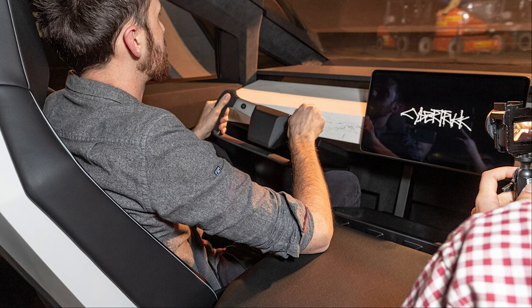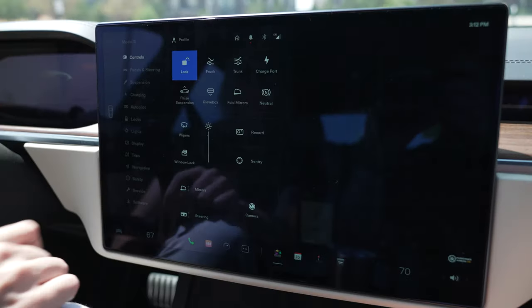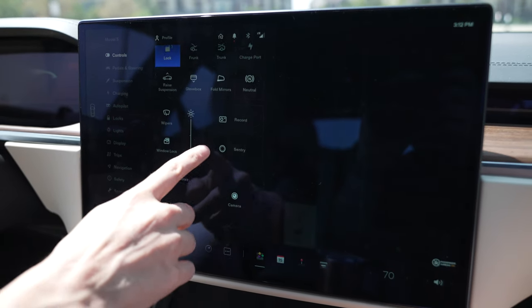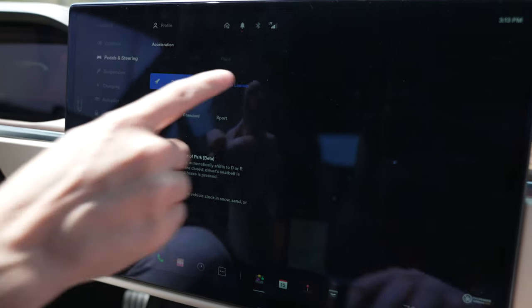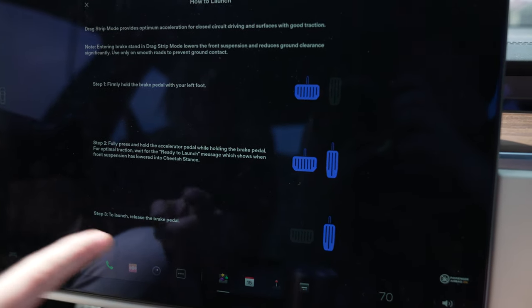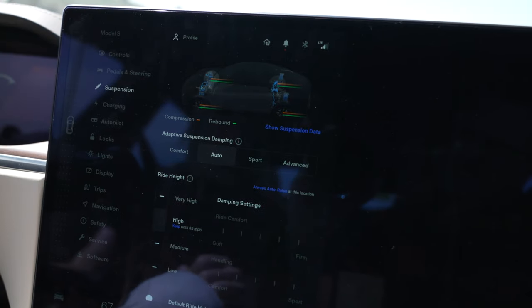I think on the Cybertruck, if we do have the option, we're going to get a full steering wheel. The controls are a lot more in-depth than the Model 3 — you've got a lot more control over everything. It was still in track mode when we took it out, so that was showing the launch process. The suspension seems like it's got a lot more controls than the Model S.